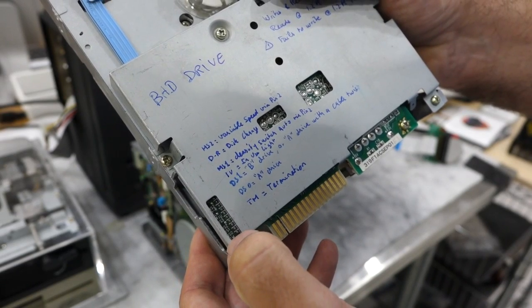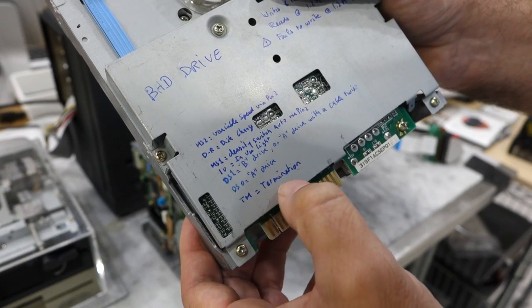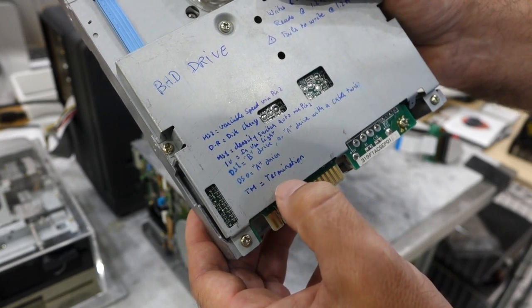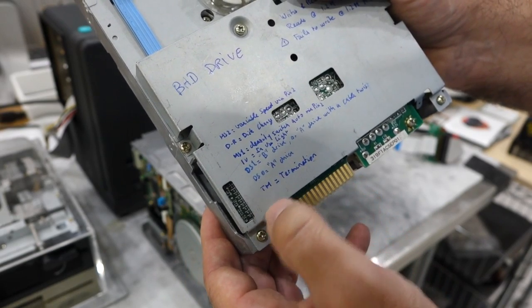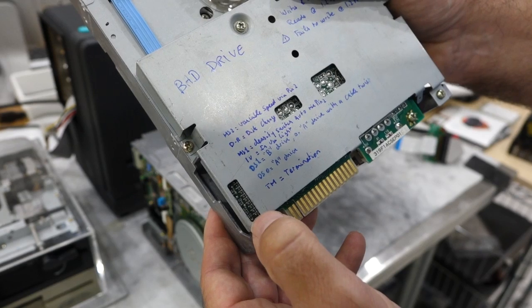TM is termination, and that should be on most of the time when you try the drive by itself. If you have two drives on the chain, then you might remove one of the terminations.